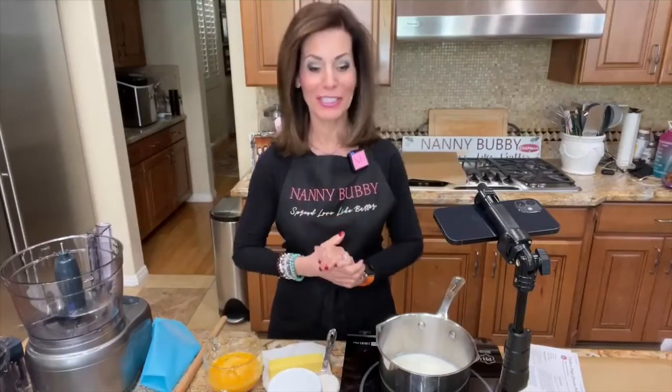Well, hey everybody, it's 3 p.m. and it's time for dinner with nanny bubby. How are you? I'm nanny bubby, this is my home kitchen and I welcome you here today.